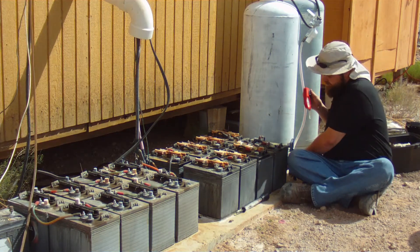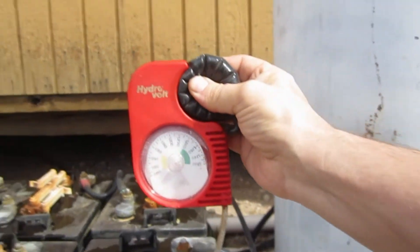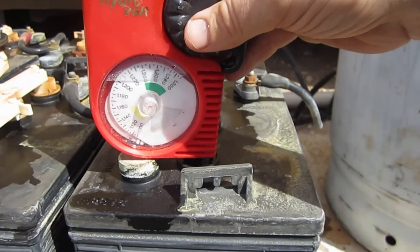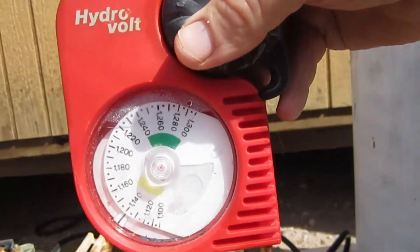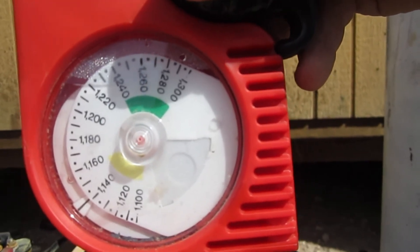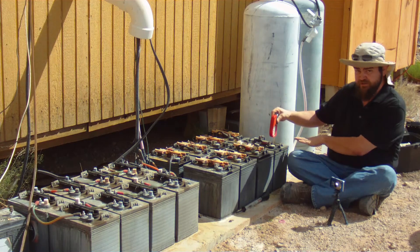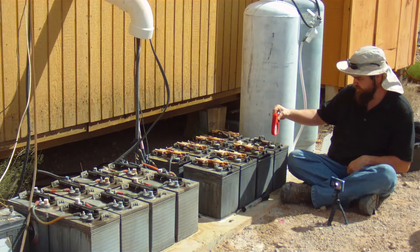Take your hydrometer — I'm first going to show you the Hydrovolt. Squeeze the bulb, drop it down into the electrolyte, and draw an entire bulb of electrolyte up, then lift it up so that it's level. You can read here that my electrolyte level on this cell is 1.140. That is extremely, extremely low, because this battery is in poor shape and it's not fully charged.